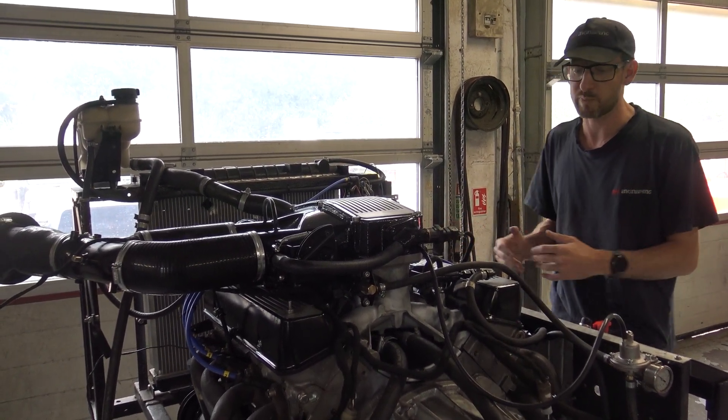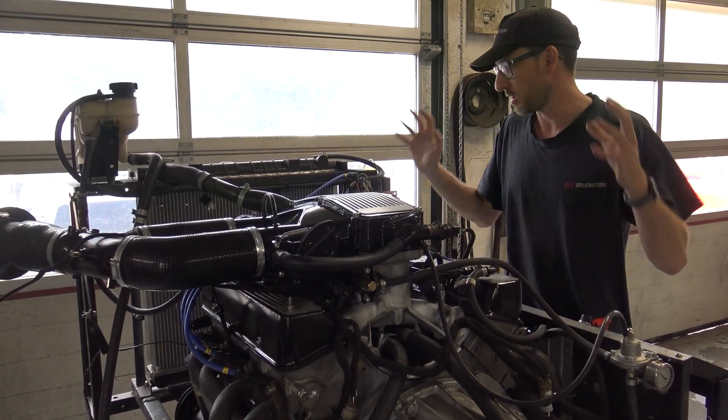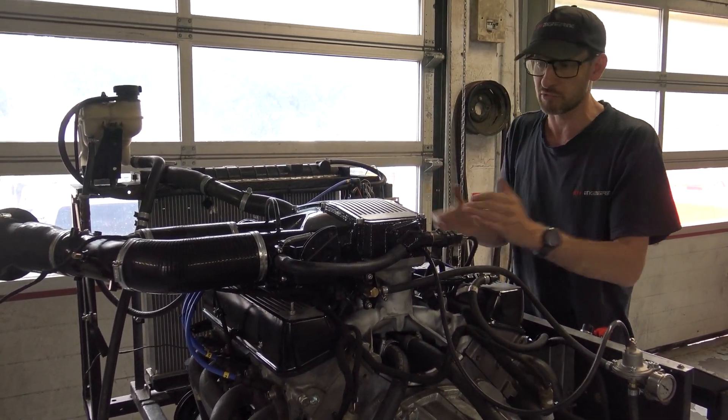Okay, so here we are with our engine test bed. We've featured this in our workshop update videos before. However, here's just a video section itself of this engine running up.